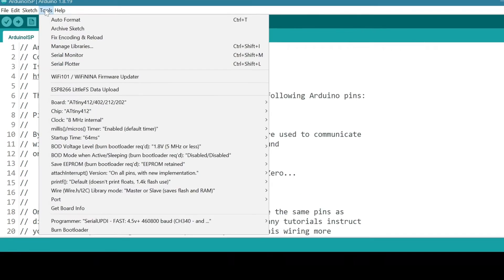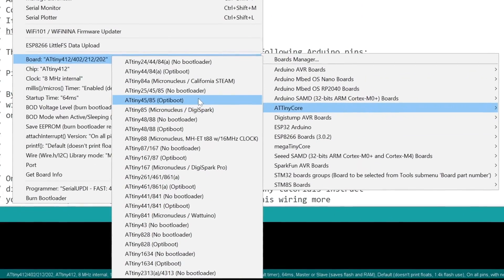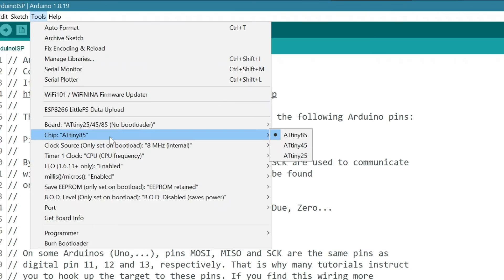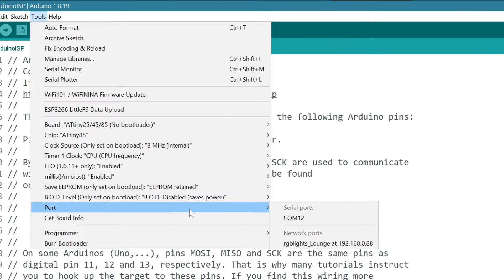Now go back to Tools, select ATtiny core, then ATtiny, and choose ATtiny85 — select the one with no bootloader; we don't need a bootloader. Then set your clock speed and other settings, and make sure the port is set to your Arduino Nano.